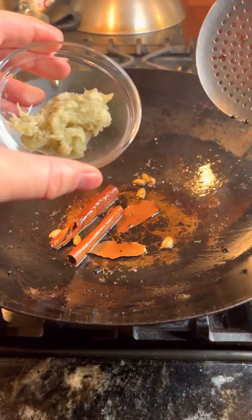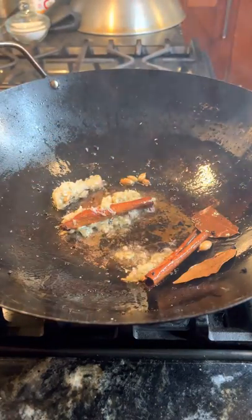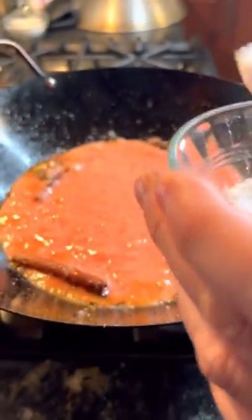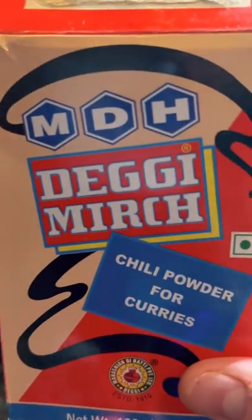Add in your ginger-garlic paste that you made in the mortar and pestle. Turn the heat down to lower heat. Next add your tomatoes and two teaspoons of salt.